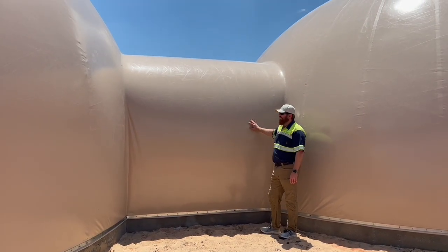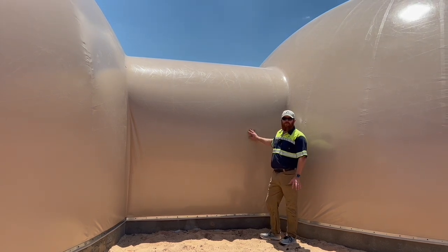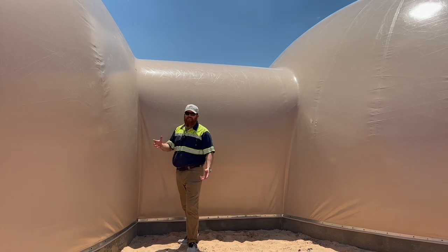This is a tunnel-type connector. I really like these — it integrates the dome with the garage really well. You can tell the airform just has a really nice transition here, and it'll create a nice waterproof connection, a monolithic dome connection.